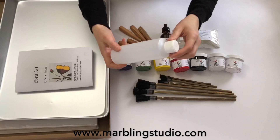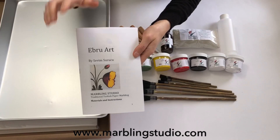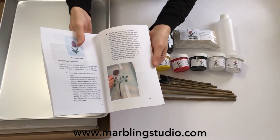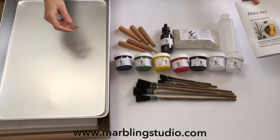We also have a water dispenser. We sometimes need to add a little bit of water to our paints, and this is very useful for that purpose. And now this is the instruction booklet. I can say this is my 14 years of experience in this booklet — I gave all the recipes and tips for marbling in it. I recommend beginners to read it over and over again. It has all the tips and recipes, and it will help you a lot with marbling.